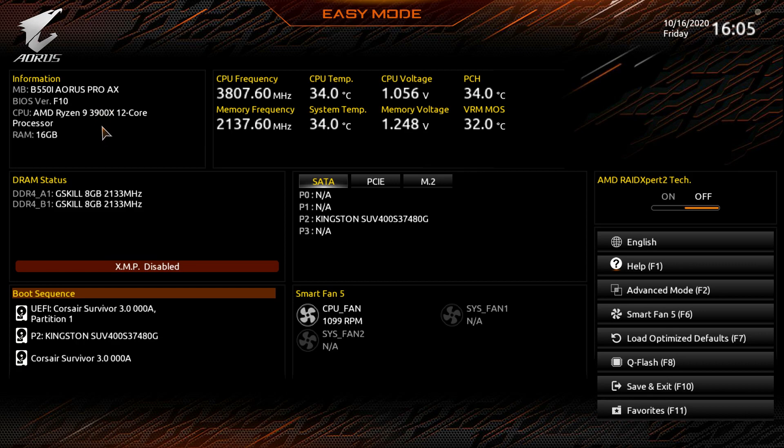This is the latest BIOS version, F10, which includes the update for Ryzen 5000 series processors. You can see information on the BIOS version, your CPU, memory, DRAM stats, CPU frequencies, temperatures, and voltages. Under DRAM stats, you can enable or disable the XMP profile — one of the first things you'll want to do when building your system. Just click it to enable it.